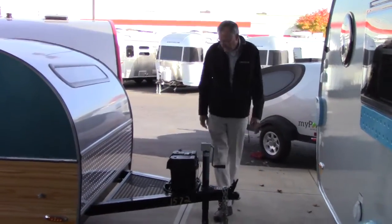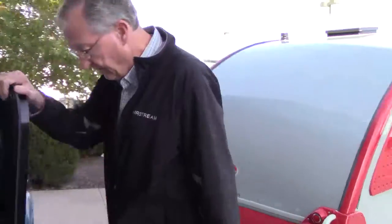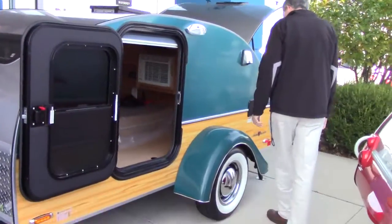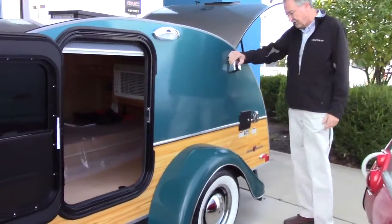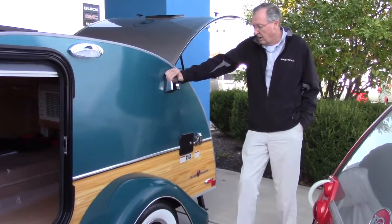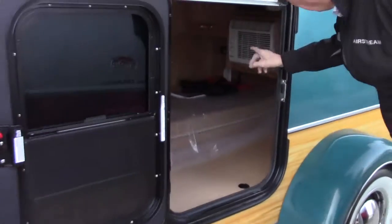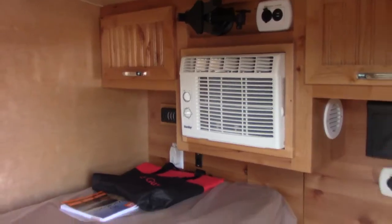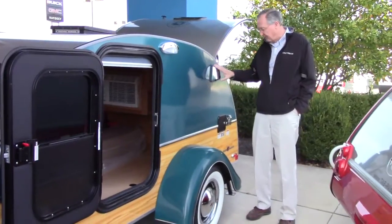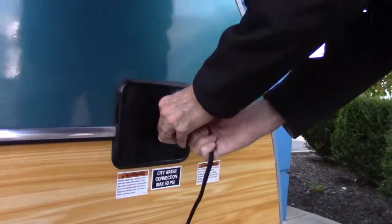Moving on around, we've got another door over here, just like the one on the other side — same rules apply. Porch light switches are right inside the door here. These we call affectionately 'cowbells' — there's one on each side. This is a vent for the back side of the air conditioner; this is where the air exhausts. There's an intake underneath. Your air conditioner inside is much like a window unit, but since the back is enclosed it has to have vents out the back — that's what these are for.